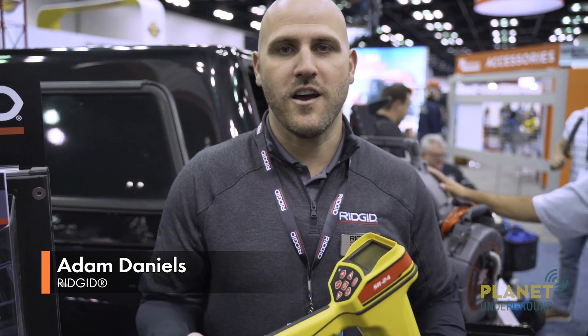Hello everyone, I'm Adam with Ridgid here at the 2020 WET Show. We're here to talk about some of our new locating products and what we have out here.